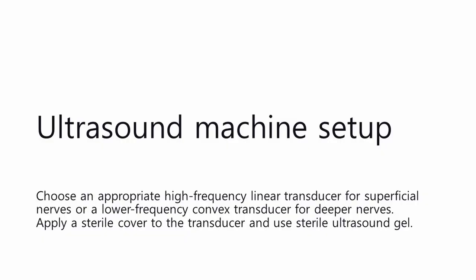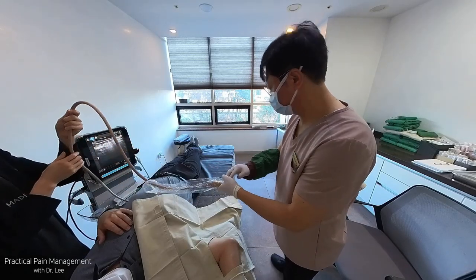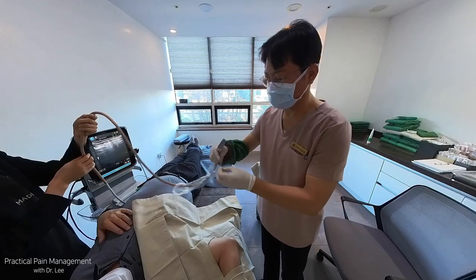Ultrasound machine setup: Choose an appropriate high-frequency linear transducer for superficial nerves, or a lower-frequency convex transducer for deeper nerves. Apply a sterile cover to the transducer and use sterile ultrasound gel.